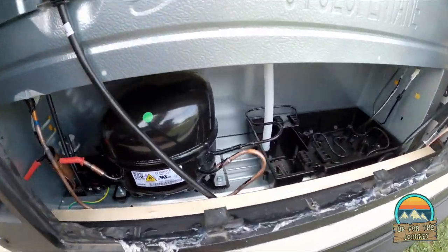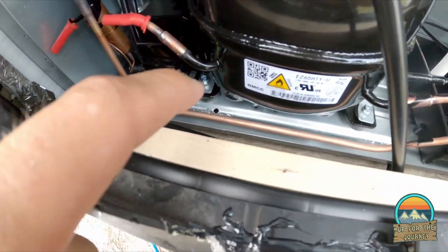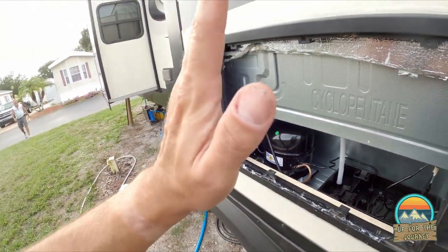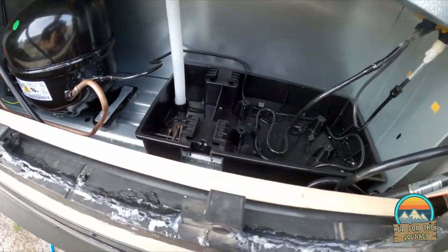Here's what the back end looks like — a hole drilled here and another one there. DJ caught that the refrigerator is now leaning, so we're going to shim up the bottom to straighten and level it.